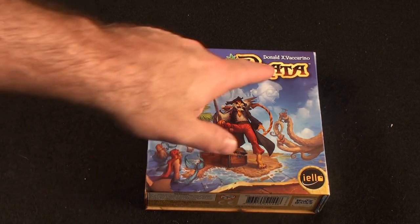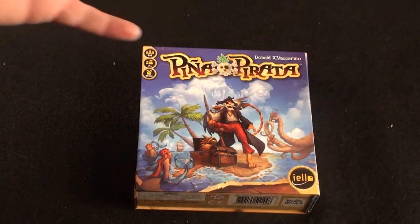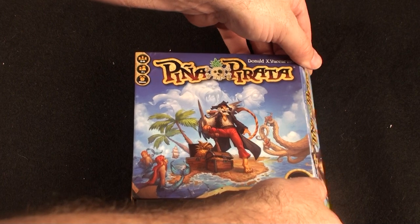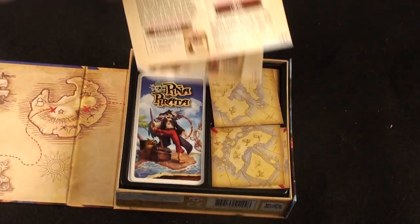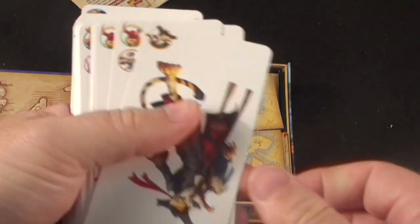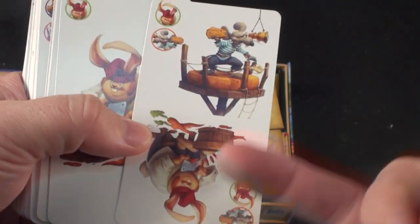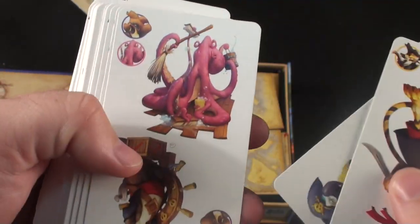Here's Pina Parada, which is by Donald X. Vaccarino. You're going to have a little small box — it's portable, but it doesn't fit in your pocket or anything. You're going to have that magnetic box opening. A little artwork, and you'll have the rule book in this. Everything will fit in perfectly. You're going to have tarot-sized cards here. Sometimes you'll have two characters, and the artwork is very, very desirable — very good artwork here.